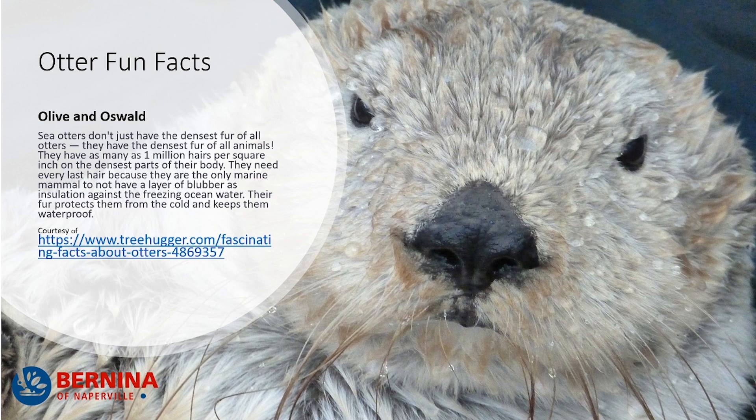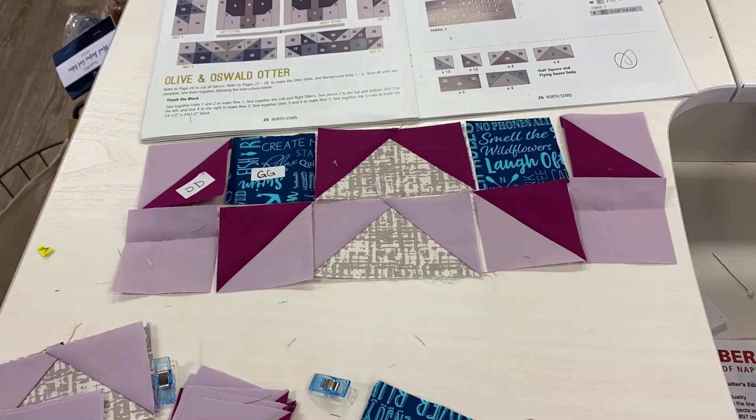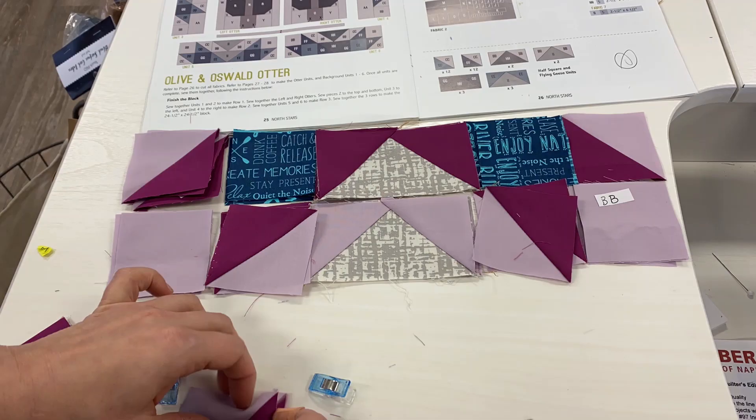Here's another fun fact! Sea otters don't just have the densest fur of all otters — they have the densest fur of all animals. They have as many as one million hairs per square inch on the densest parts of their body. They need every last hair because they are the only marine mammal to not have a layer of blubber as insulation against the freezing cold ocean water. Their fur protects them from the cold and keeps them waterproof. Oh my god, if only to have the hair of an otter!